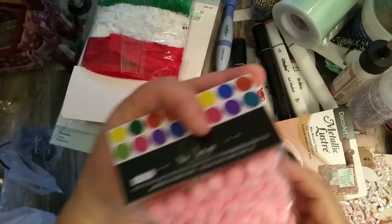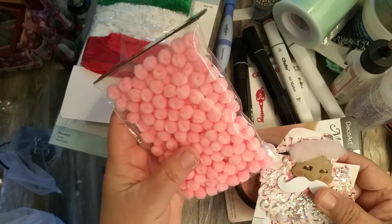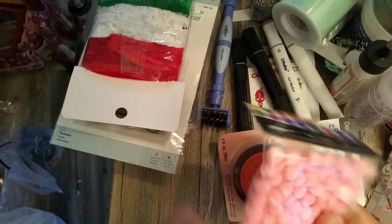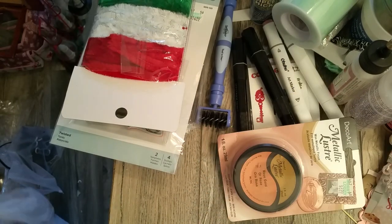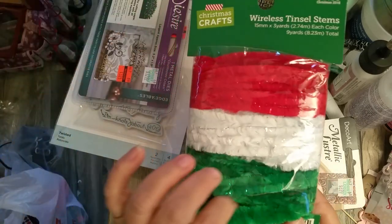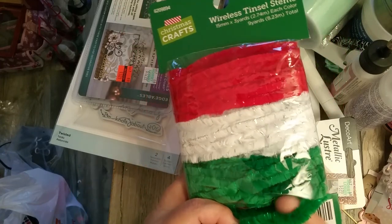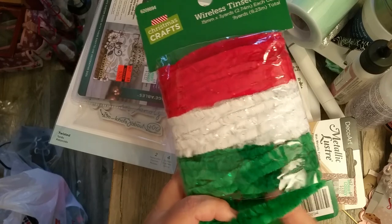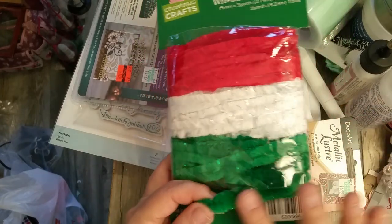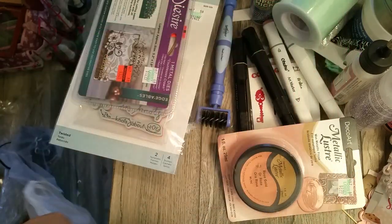I picked up some pom-poms because I thought they'd look great on the Santa hat. All they had was pink — not exactly the pink I was looking for, but it'll work. I also picked up this fuzzy tinsel stem trim, like chenille sticks, for the brim of the Santa hats. I'm going to make Santas in traditional colors and line the brim of the hat with this trim.